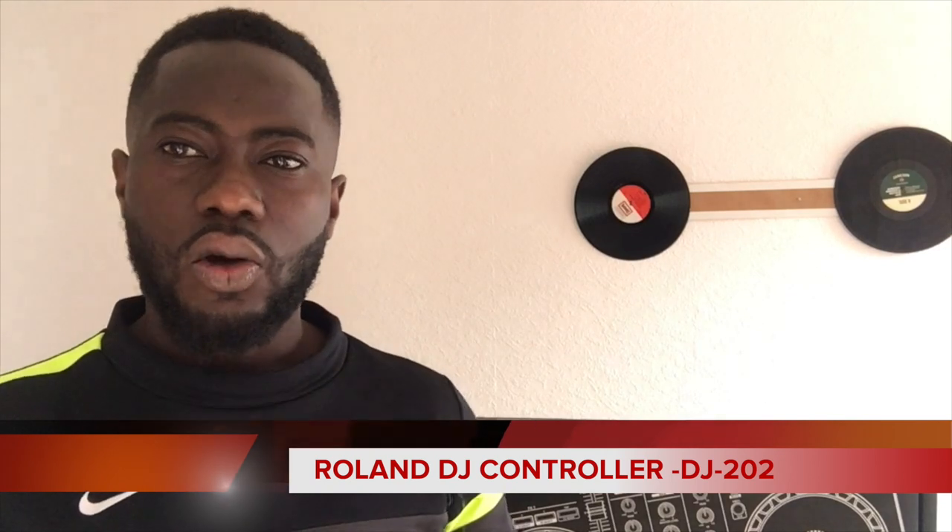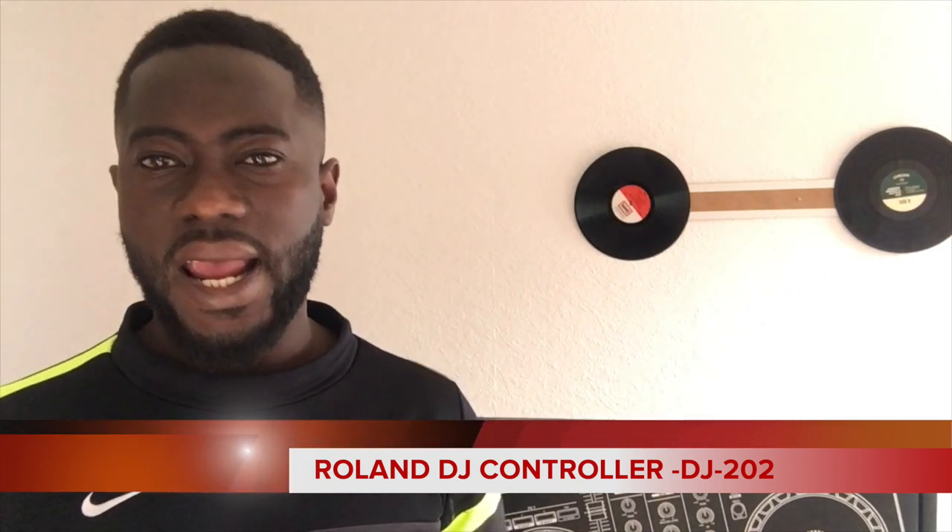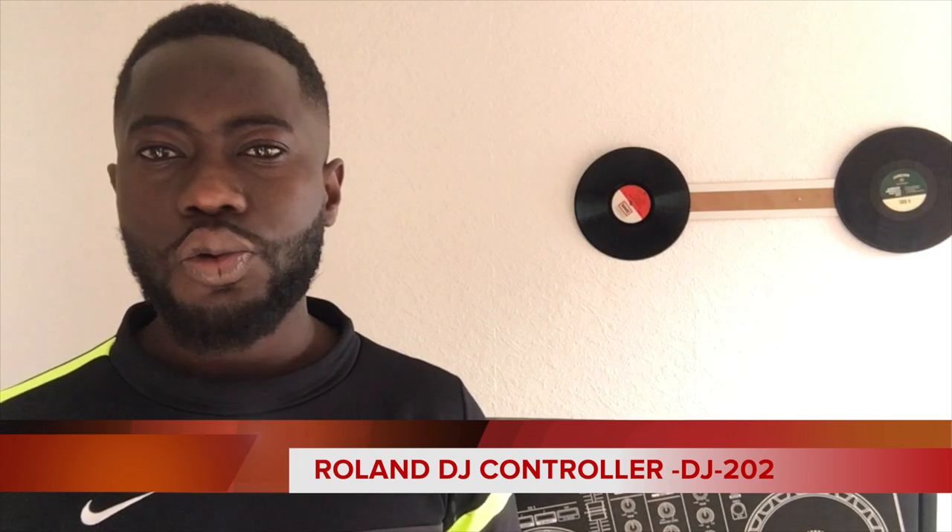That's a brand new DJ controller — not slightly used, but brand new. Many people face challenges during the time of fixing their new DJ controller with the type of software they can use to control the DJ system. I have the Roland DJ202 and I'm going to show you the type of software you can use to connect your DJ controller with your DJ software.